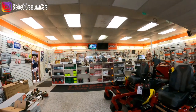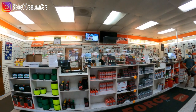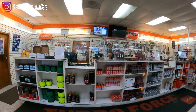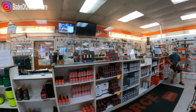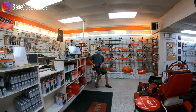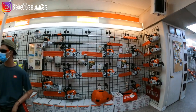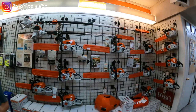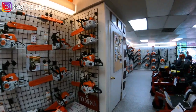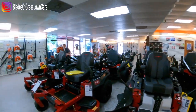Good morning. How are you? Good. I'm here to pick up the mower. This is the lawnmower store in Skidaway — they service and sell Stihl equipment and of course Toro equipment.